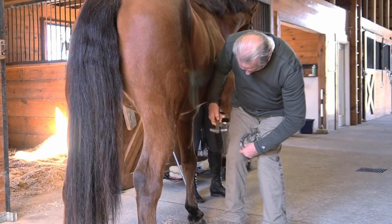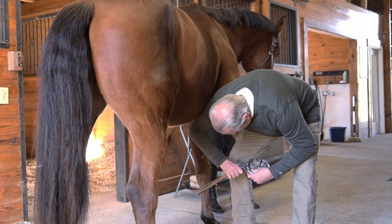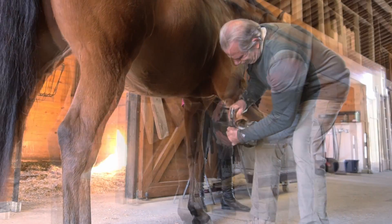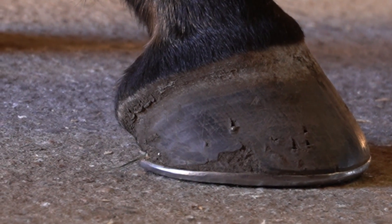One tip that can make the casting process easier is to either pull up one of the back nail clinches or drive a new nail in the back nail hole. Cut it off, but don't clinch it. This will act as an anchor to help get the casting process started.